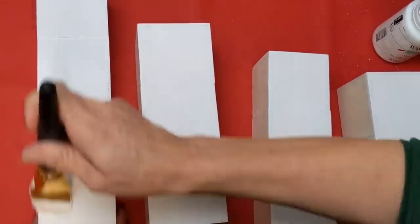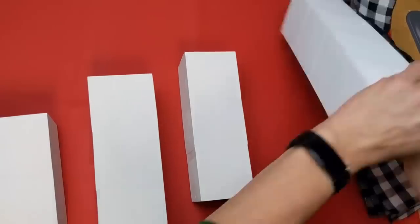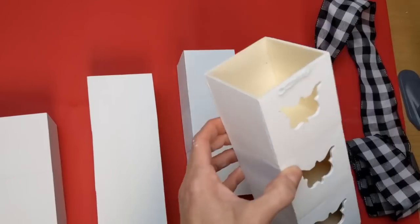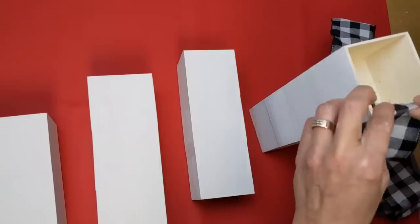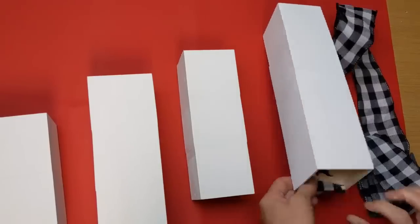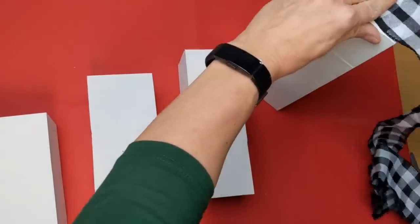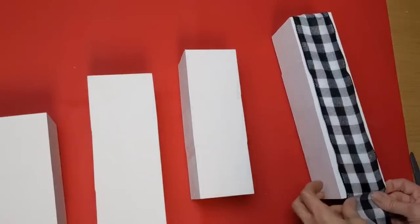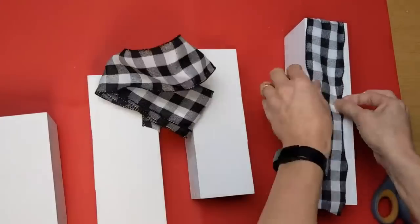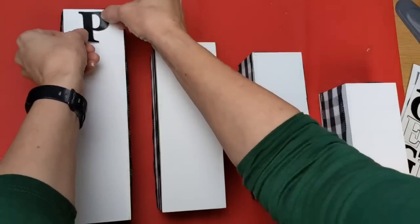I gave all four pillars a coat of Waverly chalk paint in white, then I'm using black and white buffalo check ribbon to wrap up and around each pillar — mostly to cover up the little shaped cutout holes in the smaller drawers. I attach it with hot glue on the inside, go up and around covering the cutouts, pull it tight, and hot glue it on the inside of the other side. I do this to all four pillars whether they have cutouts or not.